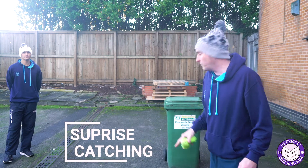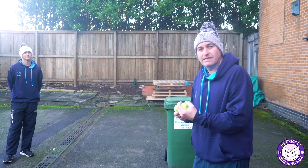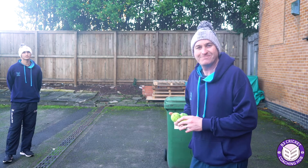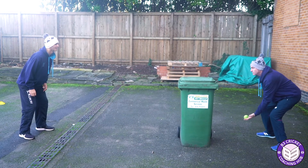Alright, we're going to do some more catching. We've got a sponsor for this one. What we're going to do is we're going to hide the feed to test the reactions. So you're just going to catch the ball and hopefully I'll disguise it as it comes through.